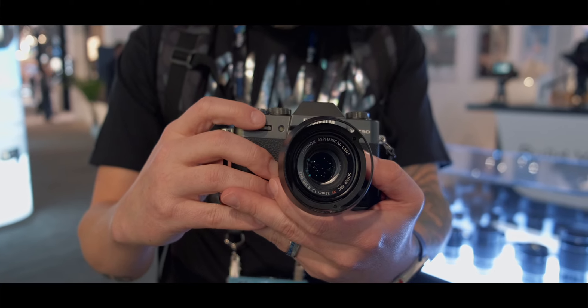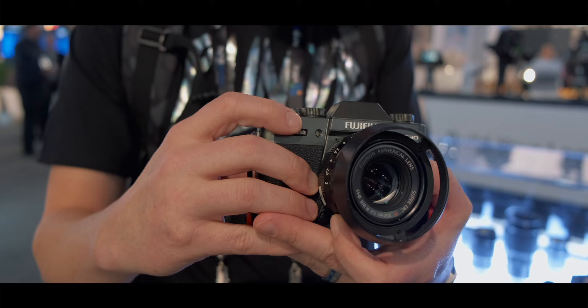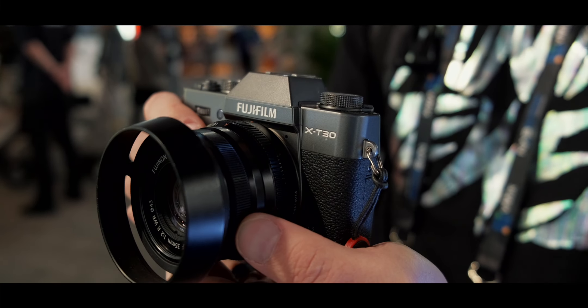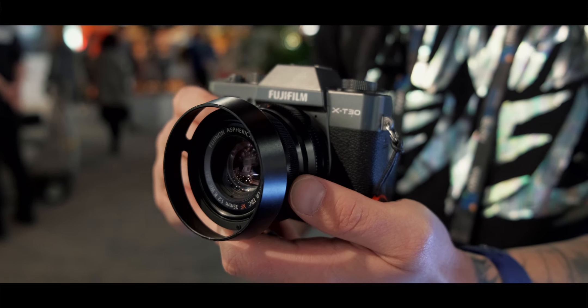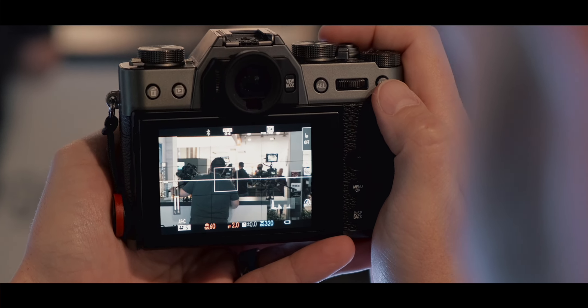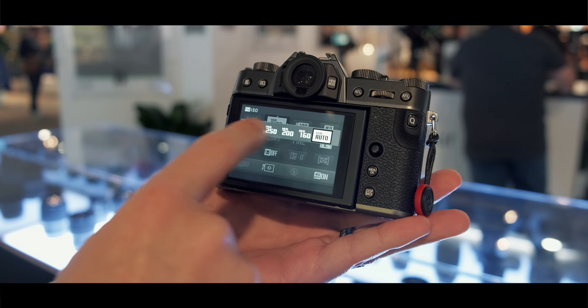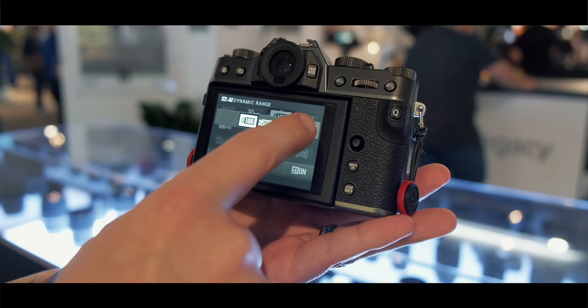Some of you might be wondering why I didn't choose the a6400 since it's pretty much the same price and you get a flip-up screen — we'll discuss that in a minute. The Fuji XT30 has full sensor readout just like the a6400, recording 4K by oversampling a 6K image. Unlike the a6400, it also oversamples 1080p from a 3K readout. You can record 4K UHD and DCI at 30 and 23.98 fps, plus true 24 frames per second with shutter speed adjustable to 1/48. You can also record 120fps in 1080p, which looks fantastic.